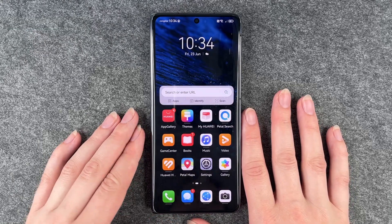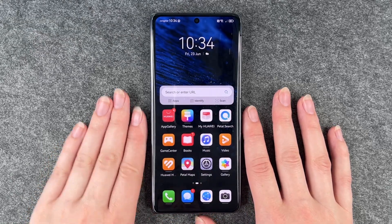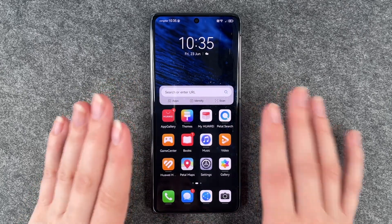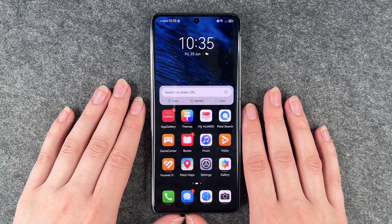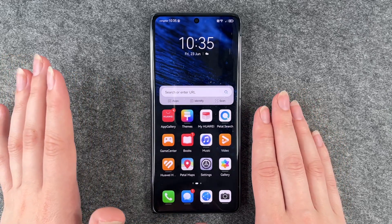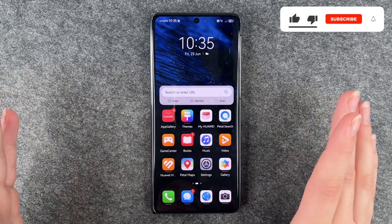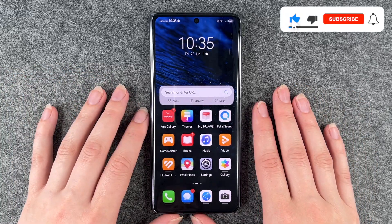Hi buddies, welcome back. It's Anne-Sophie and today I'm going to show you how you can reset your Huawei Mate X3 to factory settings. Maybe you've collected a lot of data and you just want to start fresh again, or you want to sell it because you got another phone, or something else.